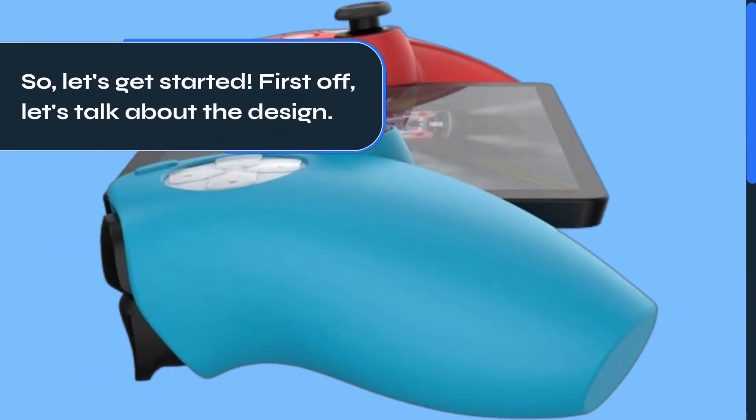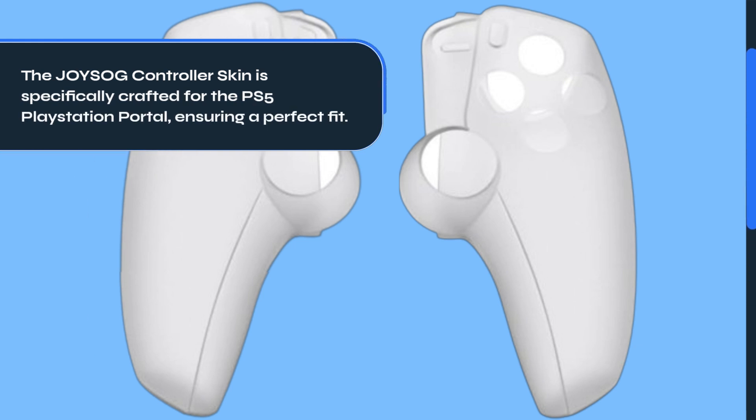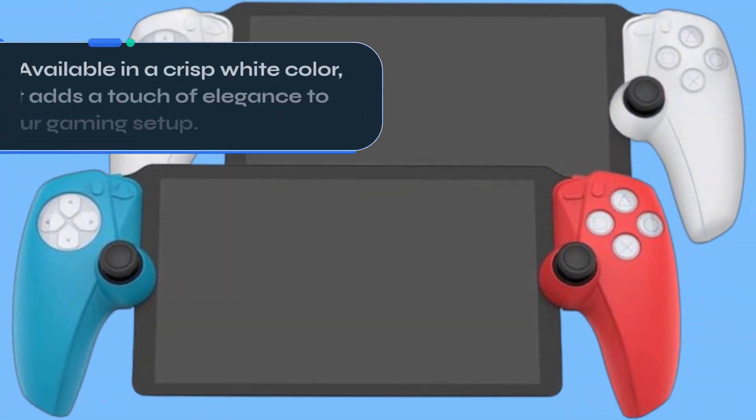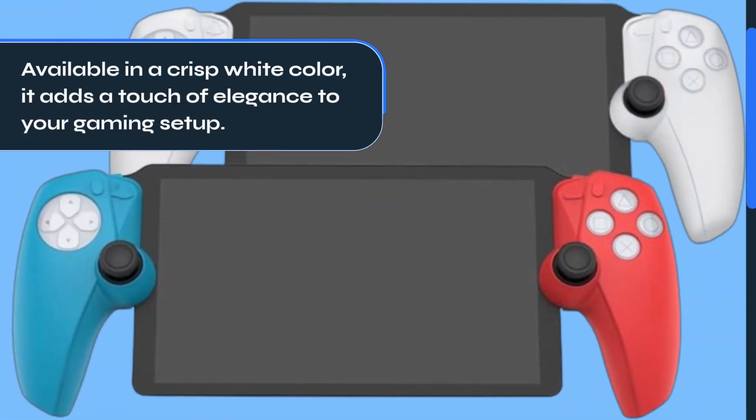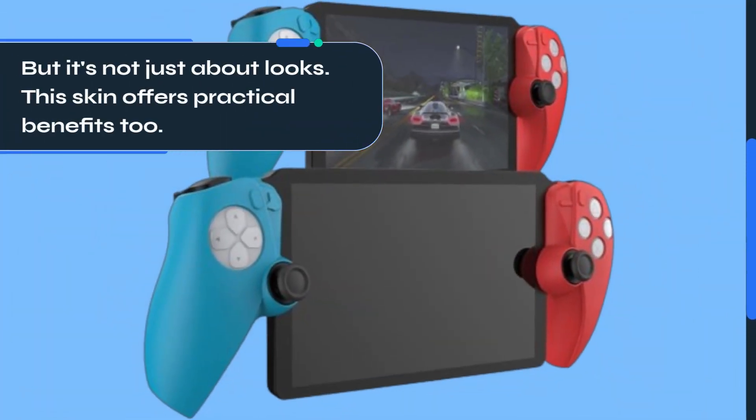First off, let's talk about the design. The JOYSOG controller skin is specifically crafted for the PS5 PlayStation Portal, ensuring a perfect fit. Available in a crisp white color, it adds a touch of elegance to your gaming setup. But it's not just about looks — this skin offers practical benefits too.